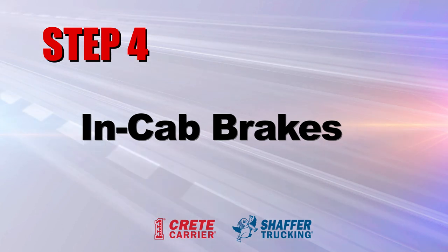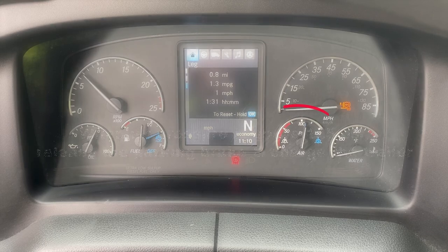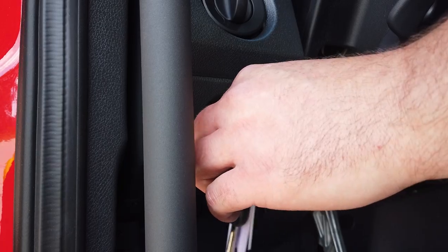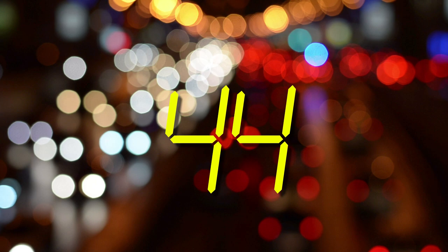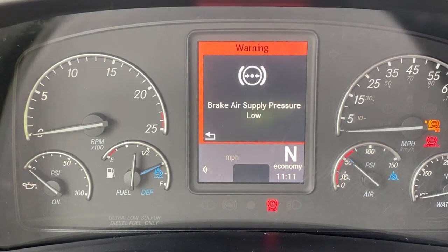Ensure your braking system is functioning properly. Turn the engine on to build up air pressure. When the air pressure gauge reads above 125 psi, release the parking brake and charge the trailer. Apply the foot brake, then turn off the engine and watch the gauges. Make sure the vehicle isn't leaking more than 4 psi a minute — 3 psi if you only have a tractor — and watch it for a full 60 seconds. Pump the air pressure down and notice where the low pressure indicator comes on; it should activate before 60 psi.